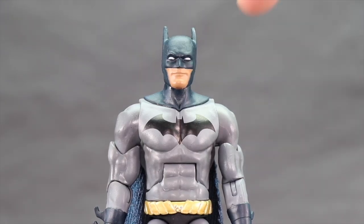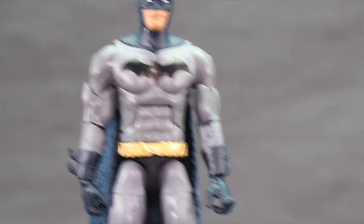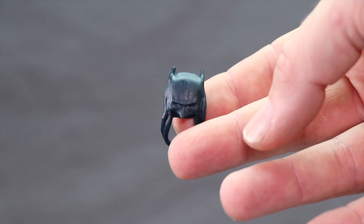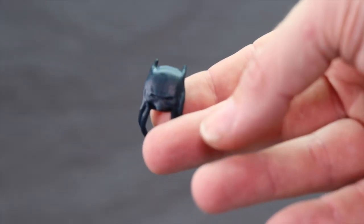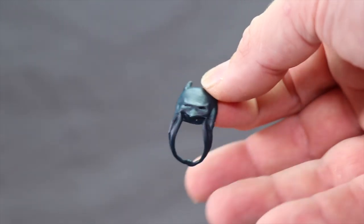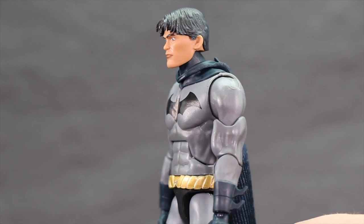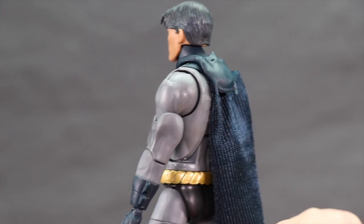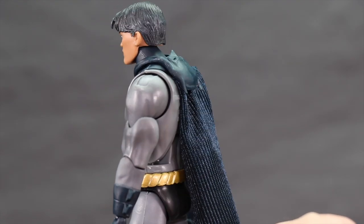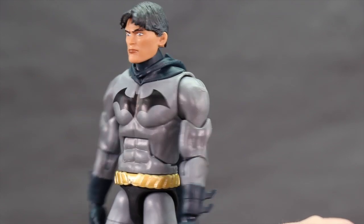The masked head looks pretty good on the figure — the dark blue on the mask matches up with the rest of the figure including the neck piece, cape, and gloves. Batman also comes with a rubber mask accessory you can put on his neck so it looks like the mask is pulled back, or you can have him holding it in his hand as if he's taking it off. The cape is not removable, but overall I'm definitely glad they included the unmasked head and the pulled-back mask accessory.